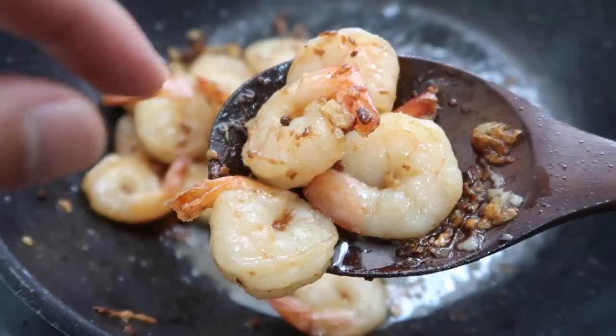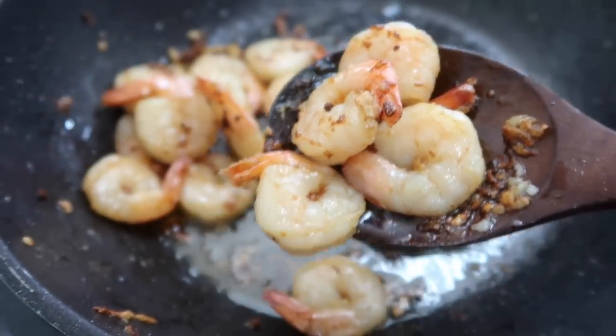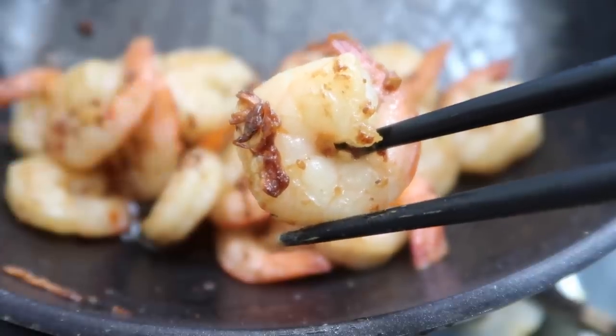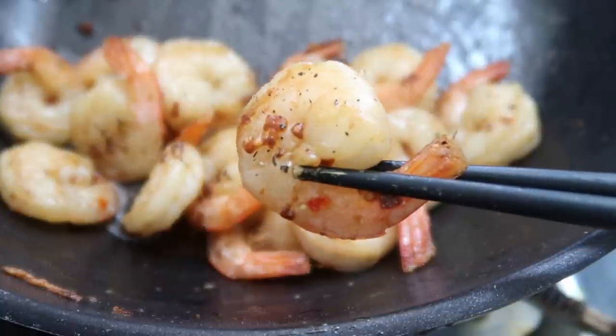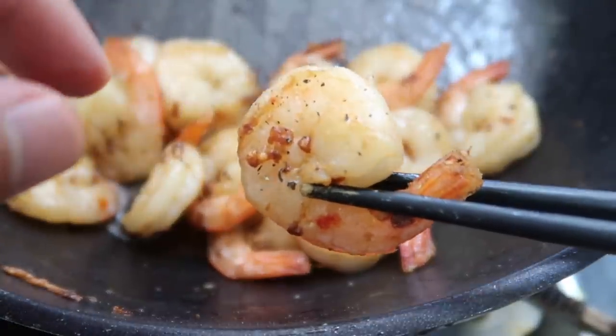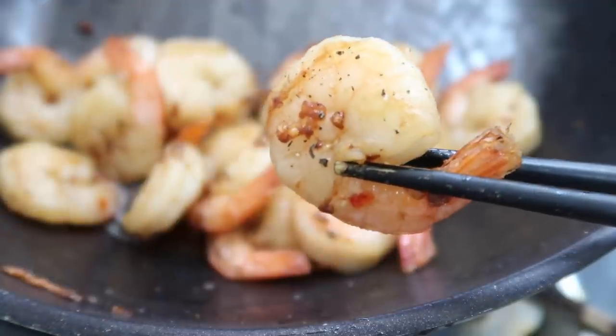Turn off the heat. We purposely seasoned with fish sauce so it gets a little bit more umami taste rather than just salt. Take a look at that. We'll take a bite. That fish sauce did an amazing job of seasoning, and then you get the little bits of garlic. Amazing. Really fast, right? Let's move on to the next one.